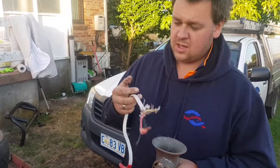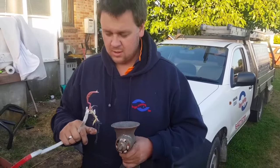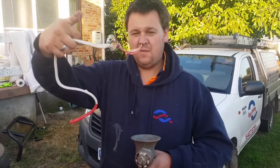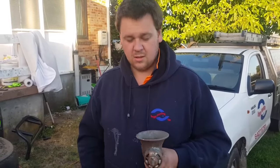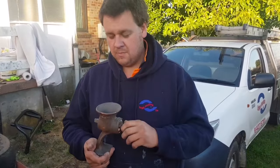Wire that you'd normally take to the scrapyard and only get about 90 cents to a dollar a kilo as-is, with all its plastic on it. Get rid of all the plastic and just have clean bright shiny copper, which you'd probably get five to six, maybe even seven dollars a kilo for in big quantities. So we'll roll with that - thanks for watching YouTube, catch you in the next video.